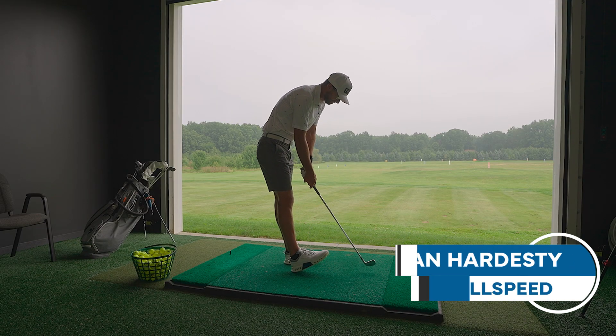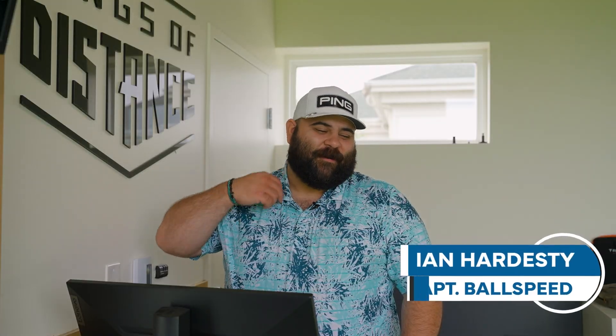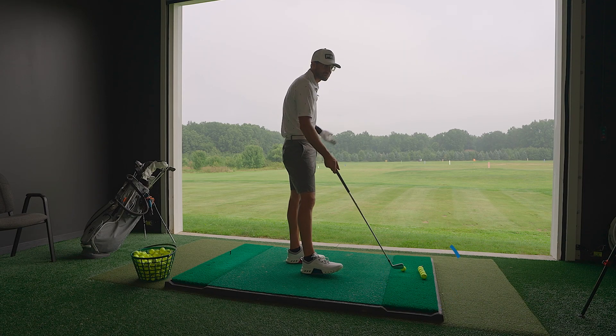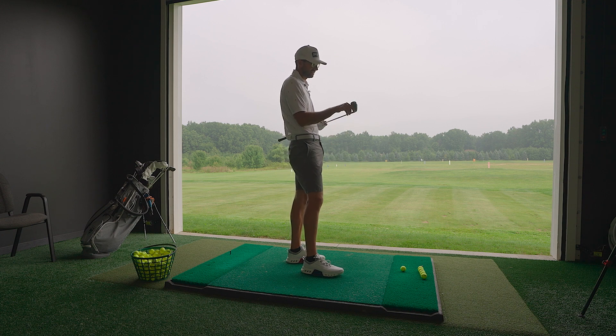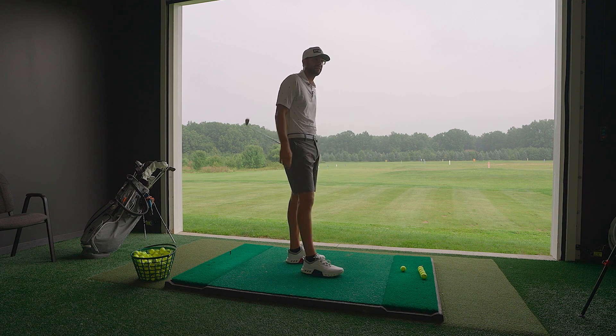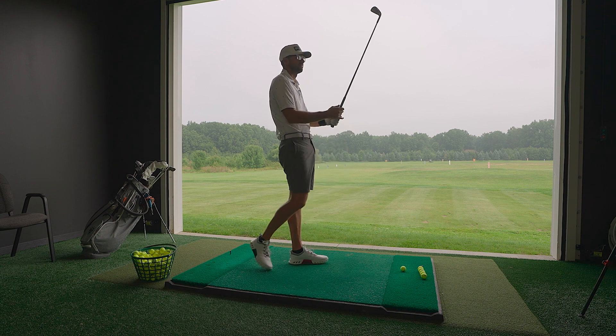It reminds me of an AP2 — I was actually looking at my old ones yesterday in preparation for this. It has a slight offset and a slight chunk, but not as much as a T250. Just a touch of a thicker top line, but actually not a bad top line at all. It reminds me of my own utility iron.